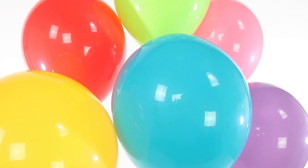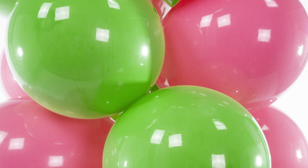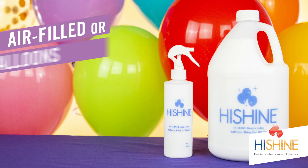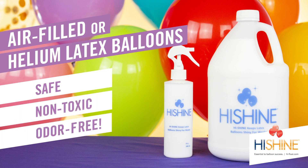HiShine will keep your latex balloons shiny for weeks and weeks. HiShine also clears up oxidation that has already occurred. Even cloudy balloons will look brighter than when first inflated. You can use HiShine with air-filled or helium latex balloons, and it's safe, non-toxic, and odor-free.